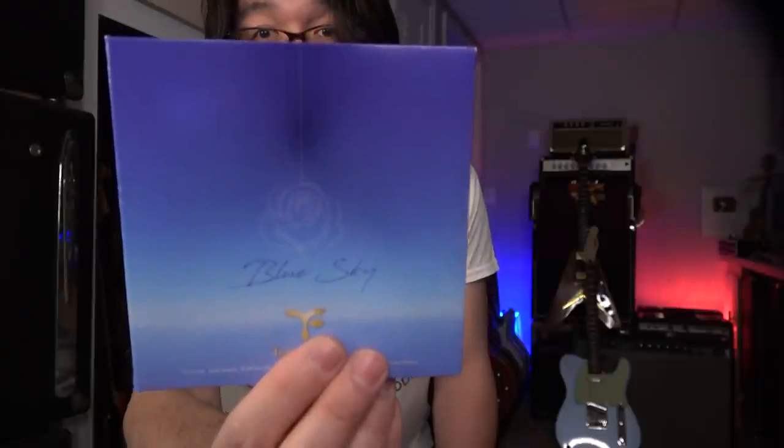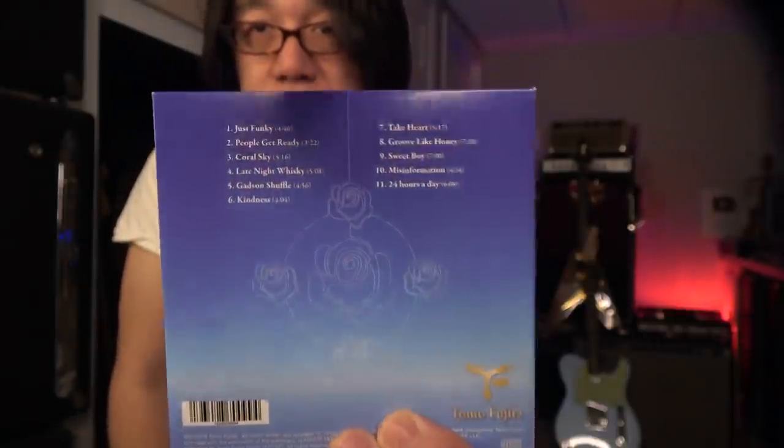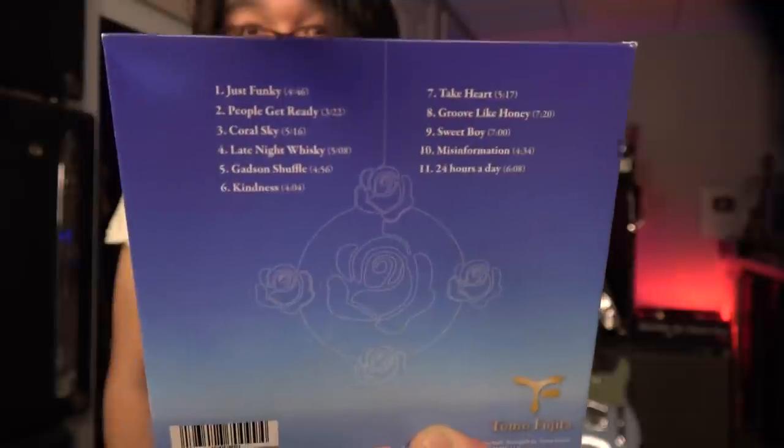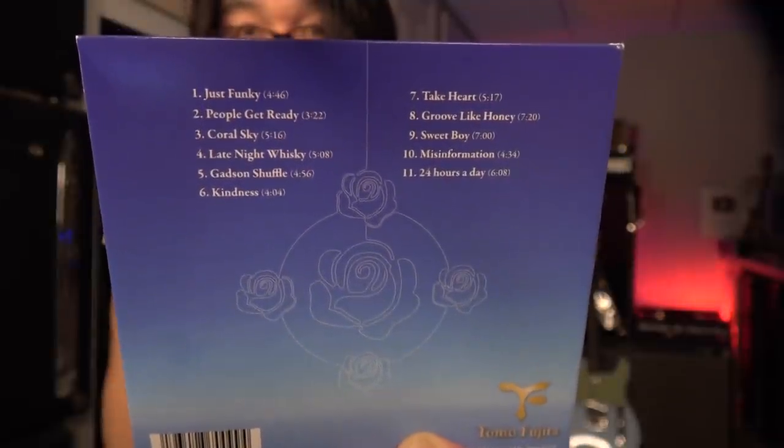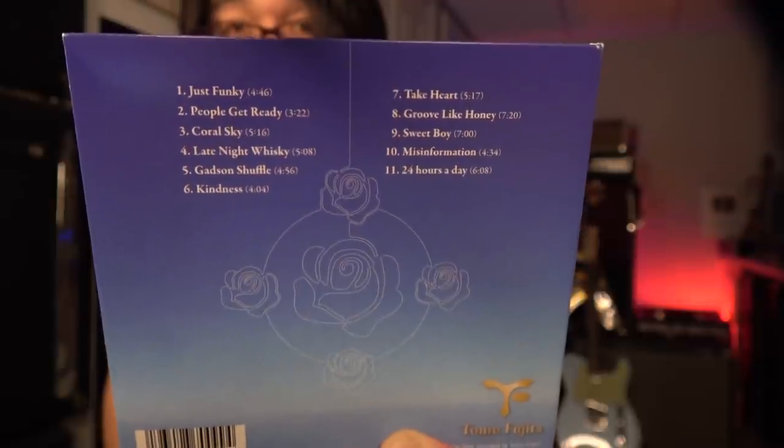But today, why not? We are going to listen to music — featuring Josh. So here is my CD called Blue Sky. Eleven tunes. This is number 11, and it's featuring Josh.